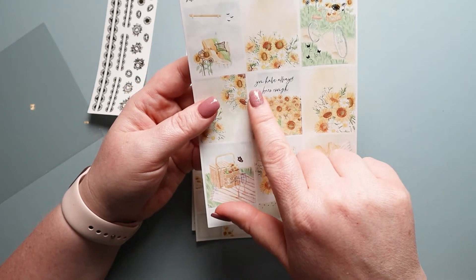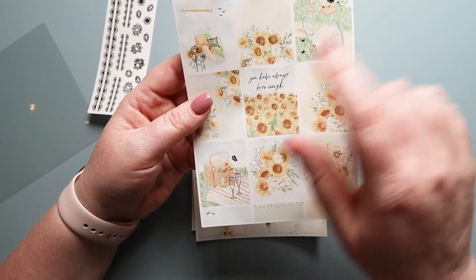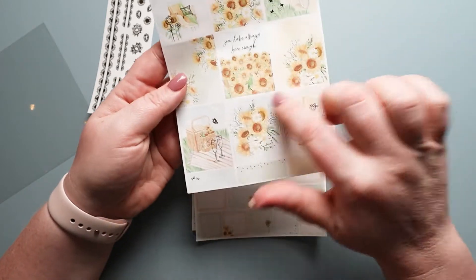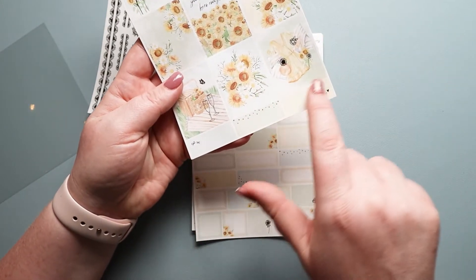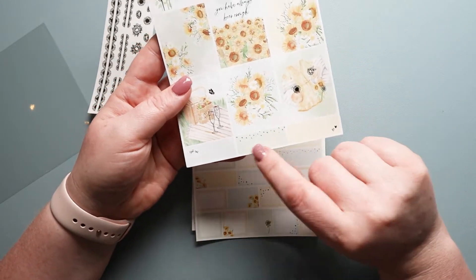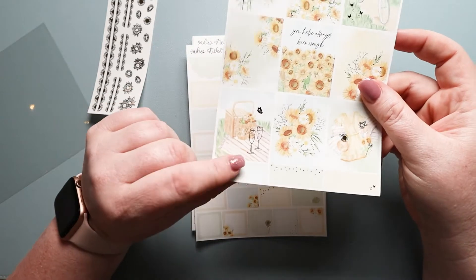Down here you have 'you have always been enough,' which is such an important message — I love that. In addition to the normal nine boxes, you have three boxes down here at the bottom. These are I think fourth-size boxes and it's really nice to have lots of them.